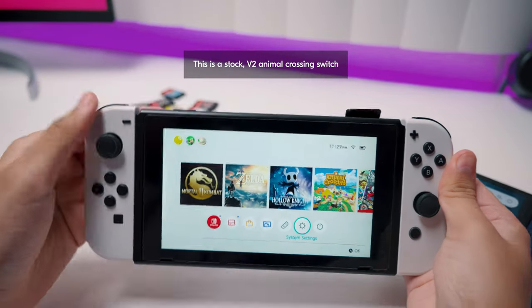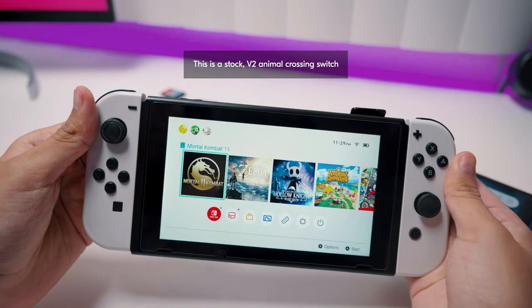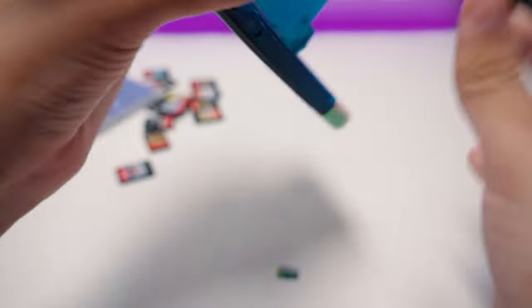But the big selling point here is that it can work with any Switch — that means stock, unmodified Switches too. I wanted to show you how this works, so here's a no-edit, one-shot cut of how this works. Pay attention.